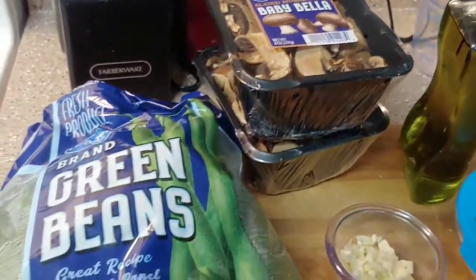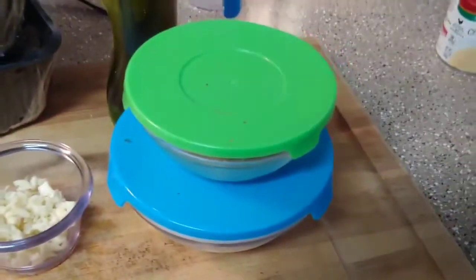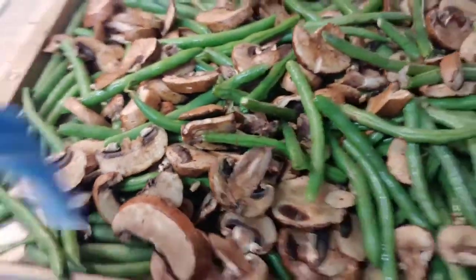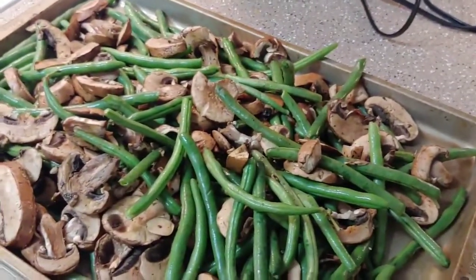To go with my cheesy Ritz chicken, I'm making garlic mushroom and green beans. The first thing I'm going to do is mix together my olive oil, my chopped garlic, and my salt and pepper. I've got that all mixed together, and I also have my green beans and mushrooms here on my baking sheet.